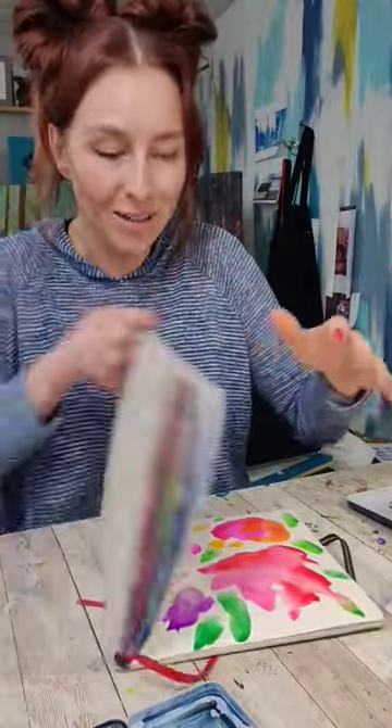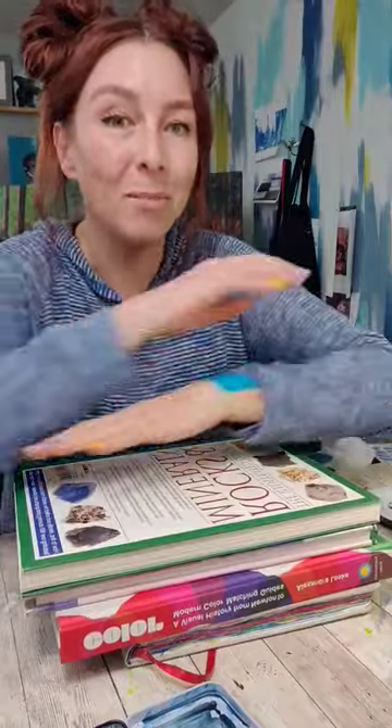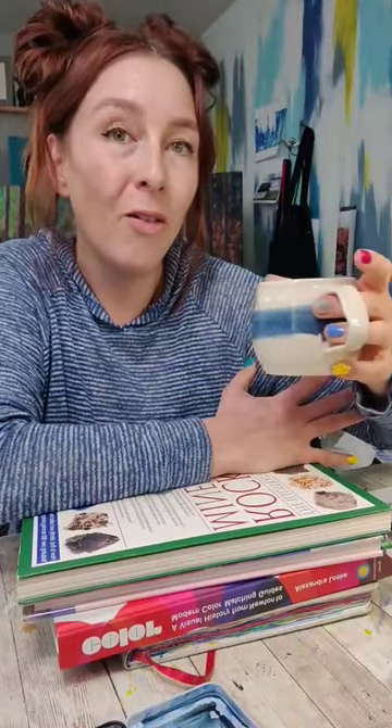Once you have some colors down, while it's still wet, close it. Grab some heavy books and stack them on top. Now we need to wait to let the other side soak up some of the colors for about five minutes.